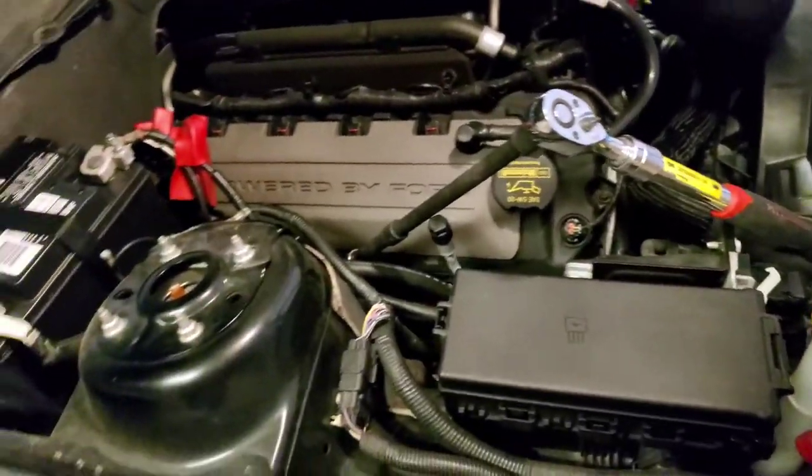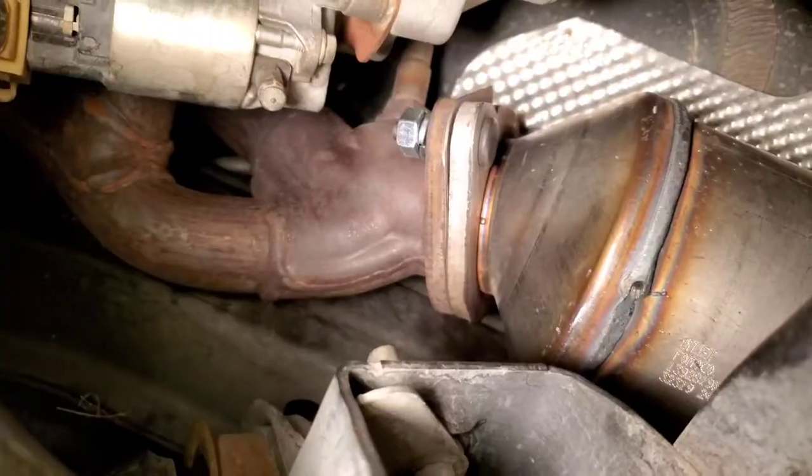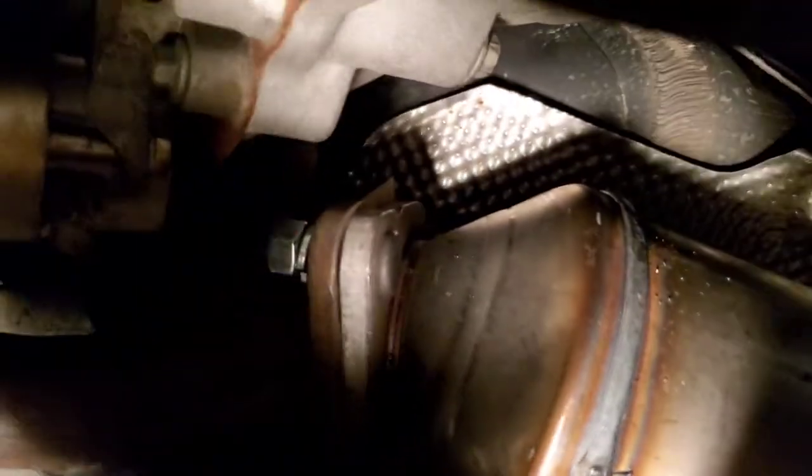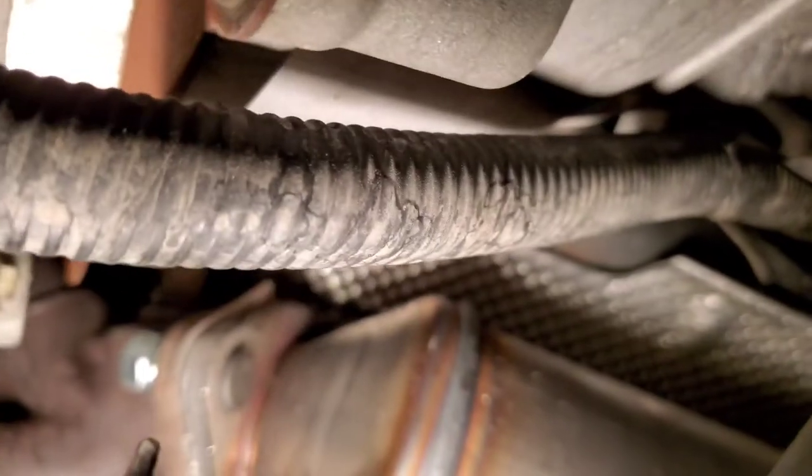Let's go ahead and tighten the other one. Now that I'm tightening this one, let's put it on the other side. We've got to tighten this one so I can tighten evenly. One thing I forgot to mention is I put the gasket right in the middle — here's the other gasket, I'll show it.